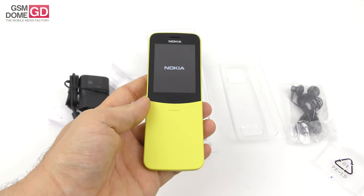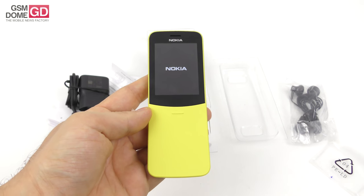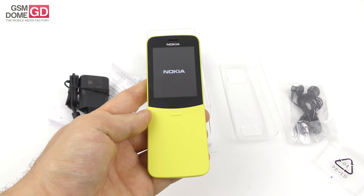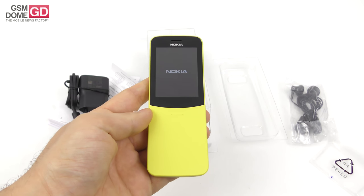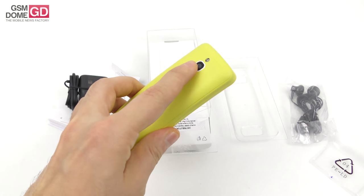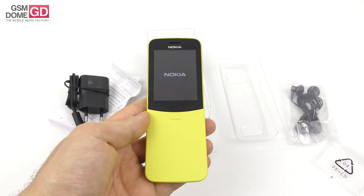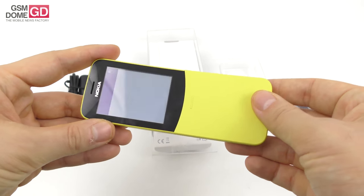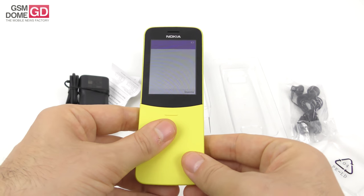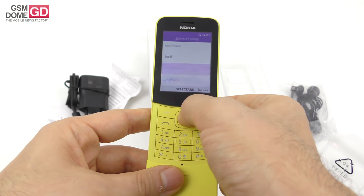It's got a TFT 2.4-inch screen with a modest resolution of 240 by 320 pixels. It's got the Snapdragon 205 CPU, dual-core, with only 512 megabytes of RAM and 4 gigabytes of storage, plus a micro SD card slot. At the back there's a 2-megapixel camera with LED flash, and it even does video — no selfie camera. The battery is a 1500 milliampere-hour unit. It's got an MP3 ringtone, Snake the game, FM radio, and KaiOS with 4G and dual micro SIM slots.